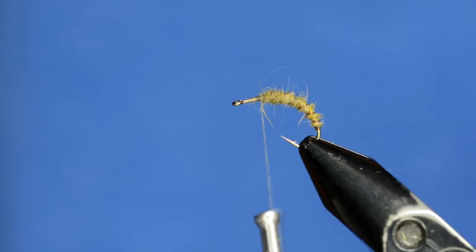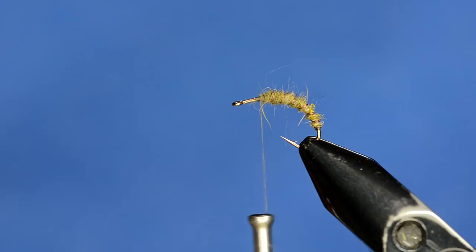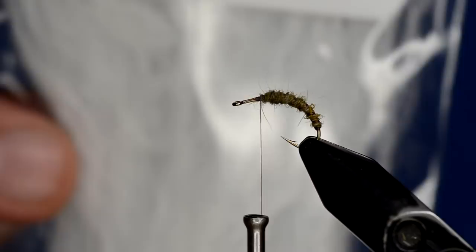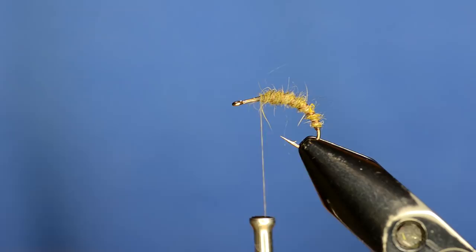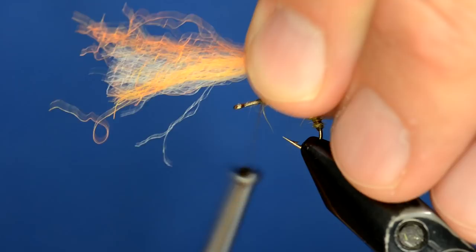You'll notice that I didn't tie the parachute post in first. That's important when using calf body hair or natural material, but with synthetics you don't necessarily need to do that. The product we're using for the parachute post is Hairline Parachute Post Wing, treated with Watershed, so it's very water repellent. We're going to use a chunk of white and put a little bit of orange accent in there as well - roughly about half the orange strand bunched up together with the white.